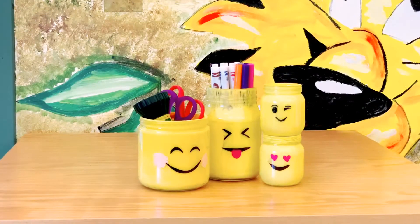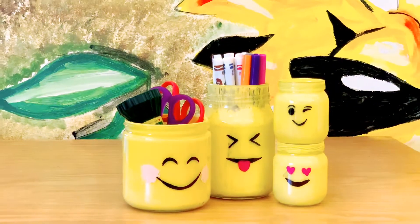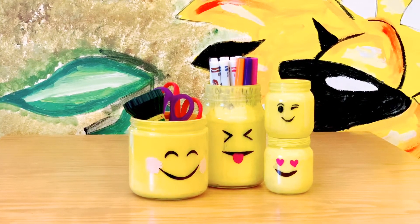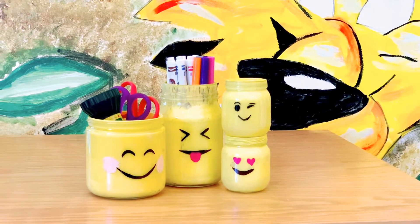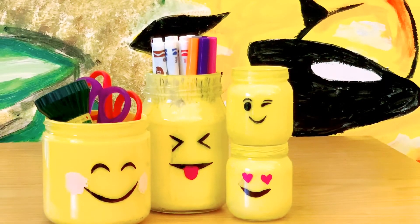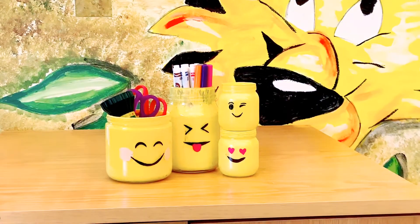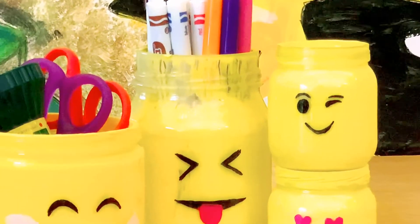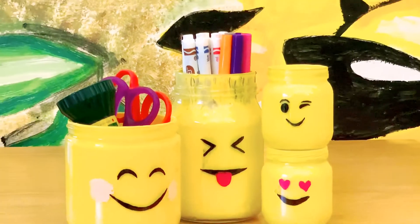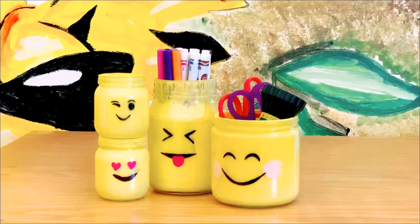Here are our emoji jars — here are all of them. Hope you really like this project and will try to make some of your own emoji jars. If you do make them, please share the photos with me — I would love to see that. This was week one of Makerspace. I'll see you next week for another fun craft. Until then, have fun and stay safe.